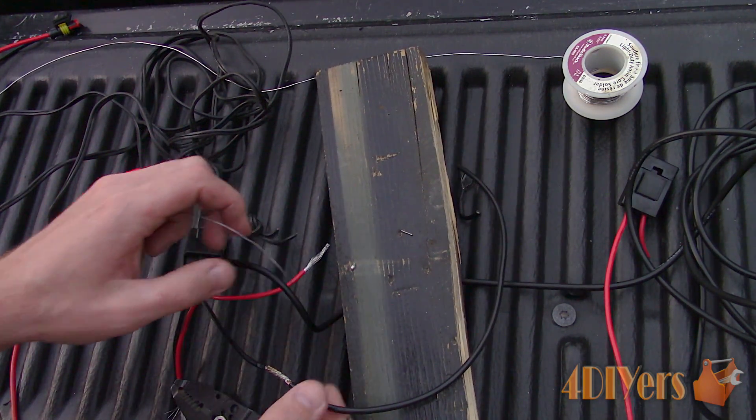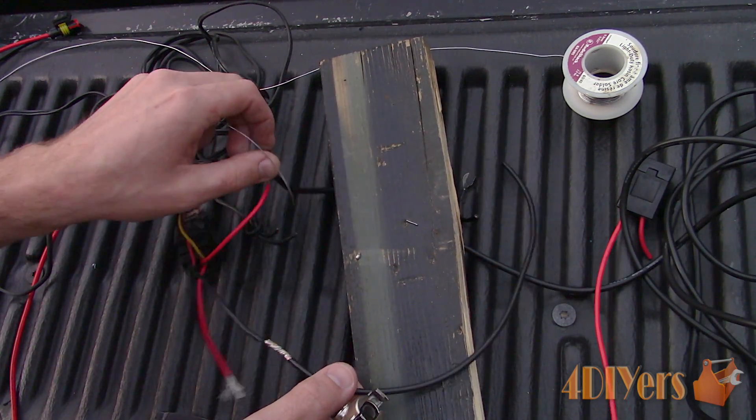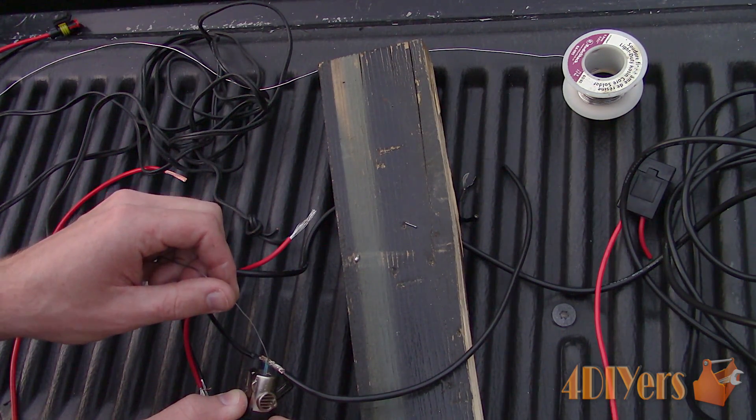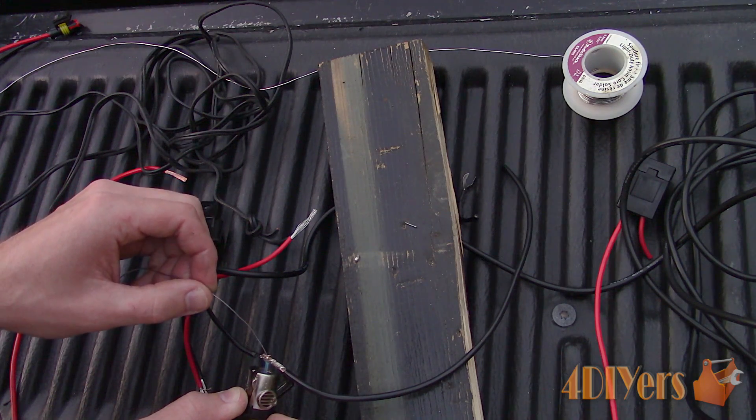Considering I am working with heavier wire — 12 gauge — my soldering iron isn't exactly powerful enough to work with this wire. It will eventually heat up with patience and time, but it takes far too long.